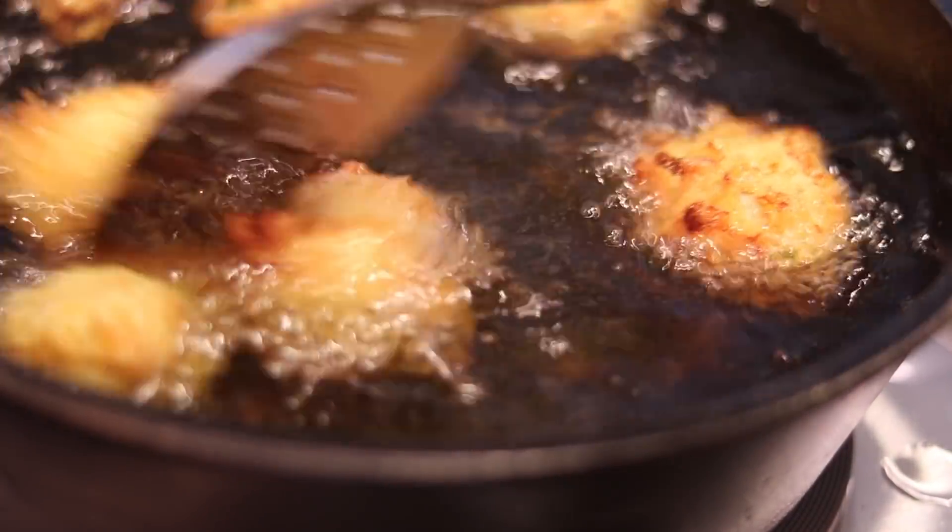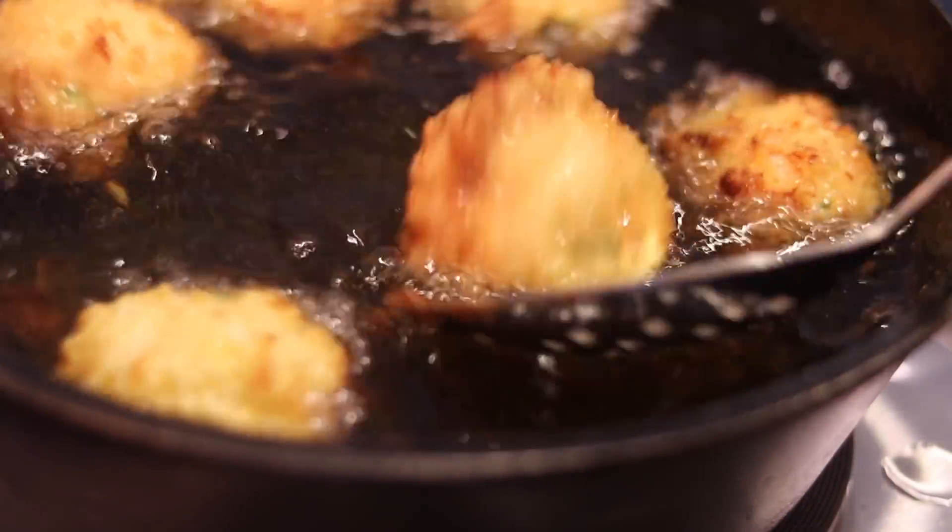Hey y'all, welcome back. Today we're going to be making some cheesy fried hush puppies.